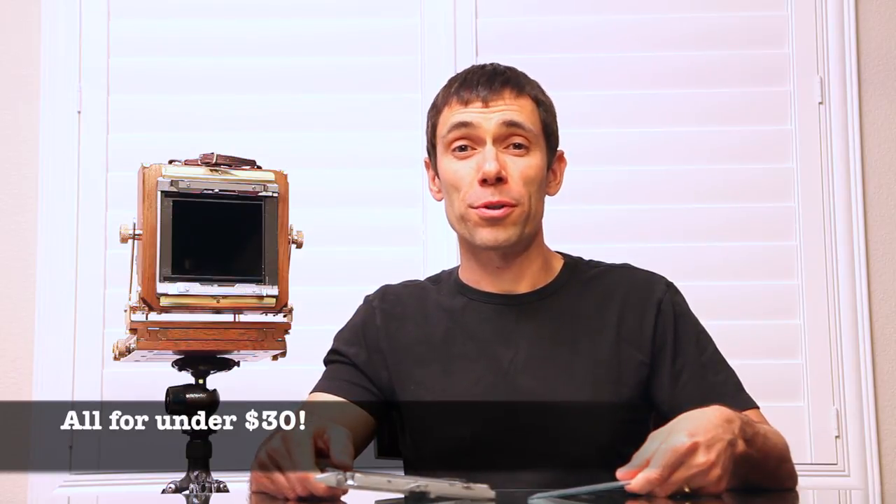Hi, my name is Tony Santo and I'm a large format photographer. In this video I'm going to show you how to make your own ground glass.